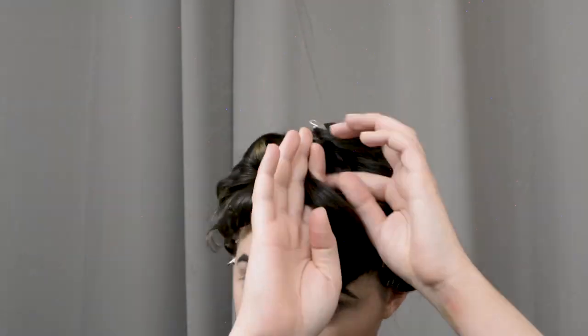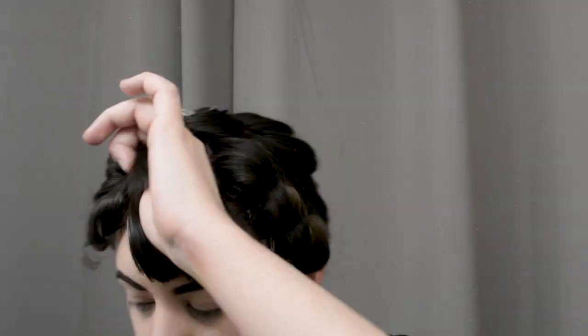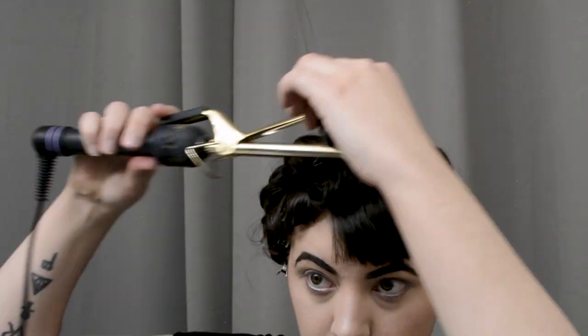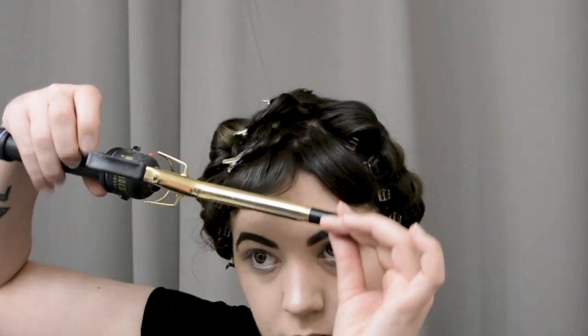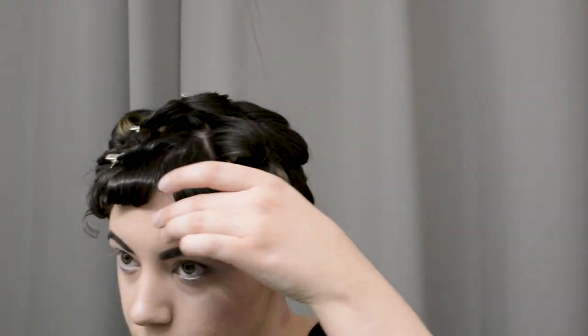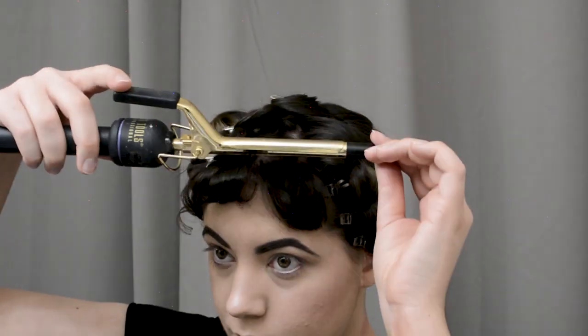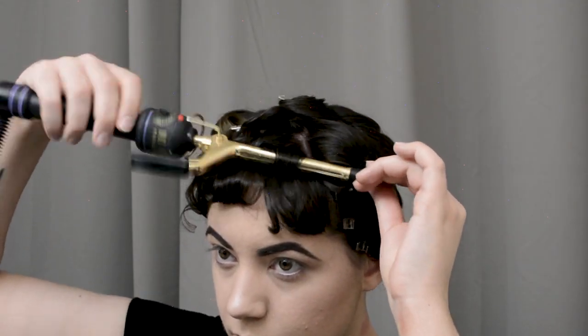Try not to burn my forehead — if you look very closely in this video, you'll notice I did get a burn on my neck from using a curling iron. I never said I wasn't clumsy, because I definitely am. So I'm just kind of willy-nilly curling these little bang bits at the front here. We're just going to be incorporating that in with the rest of the curls that we're going to be pinning on top of our head for our poodle.